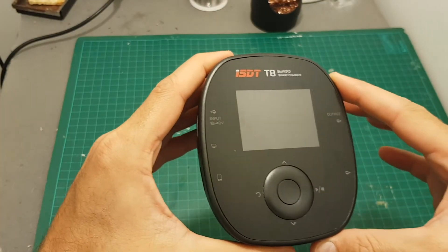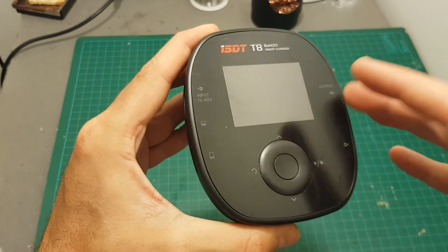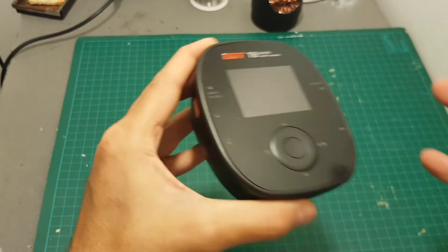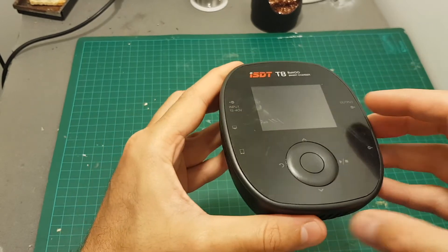By the way, this is the first charger from ISDT which supports Batgo. Unfortunately I don't have a Batgo battery to test it with, and I still don't know enough about it in order to demonstrate how it works.